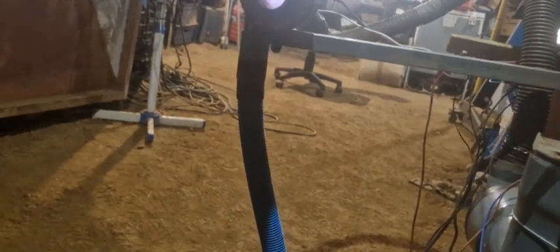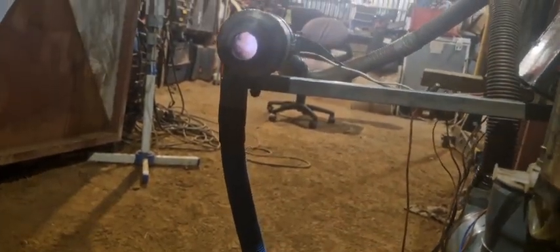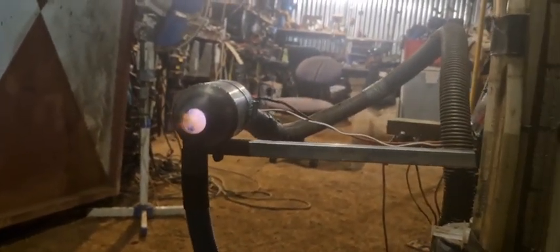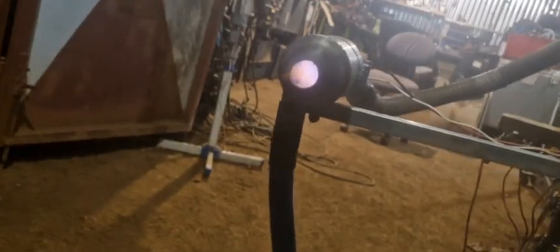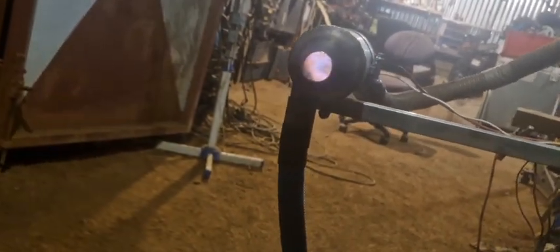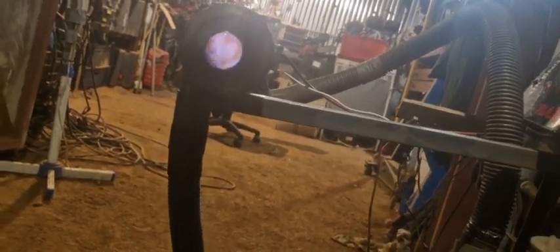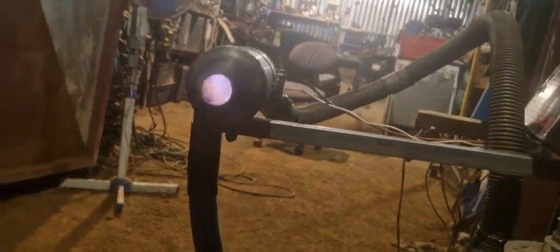Reducing the air a bit now. It seems that it's only on the first stage now when the air is fully open and the gas is less. Okay, now we're going to restrict the gas a bit. Now it's gas off. Stage one, stage two, stage three. Awesome.